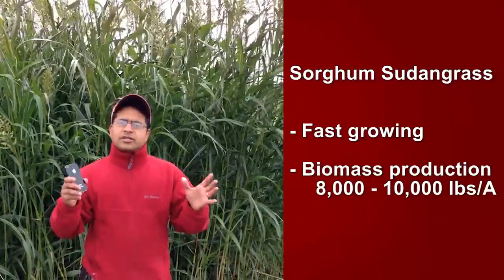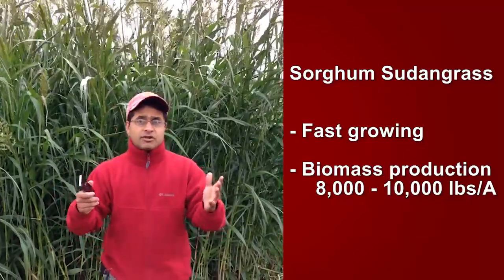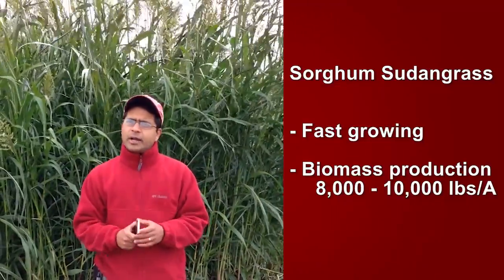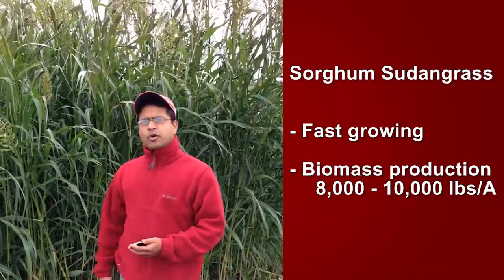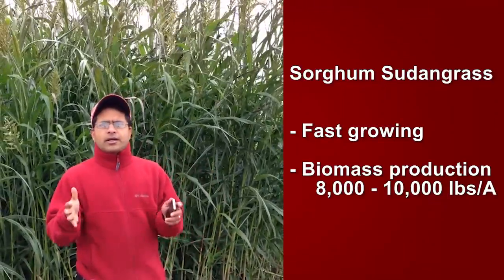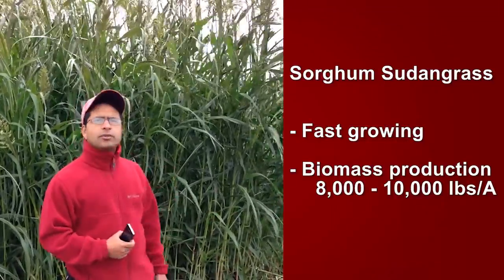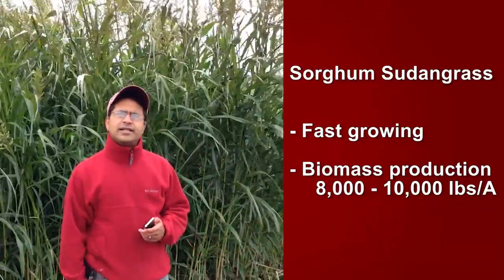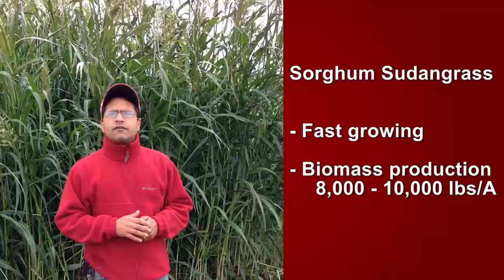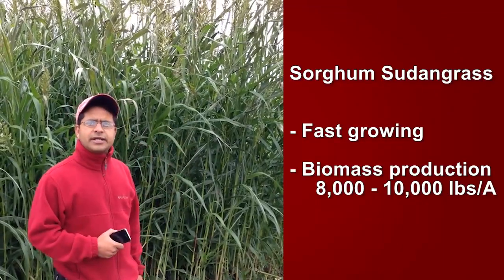Generally, the biomass range is between 8,000 pounds to 10,000 pounds per acre, and that's dry weight. That's the amount of biomass you can add. It adds organic matter to the soil, and for growers who need a quick turnaround with a cover crop between 50 and 60 days, this is a suitable option. This sorghum sudangrass patch was seeded in the first week of August, and today is October 16th — about two and a half months — and you could see the amount of biomass it has generated.